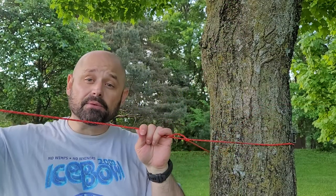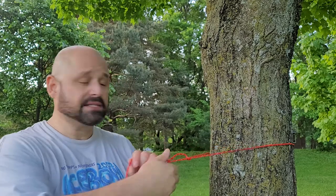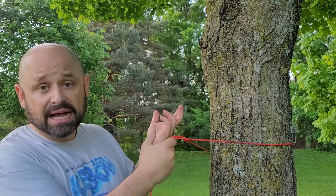I'm anchored to the tree. I run this over — this is my ridge line for my tarp or whatever I want. Doesn't matter. Quick knot and I'm tied around something. There you go: one knot you can tie three ways.